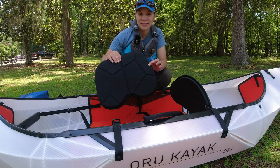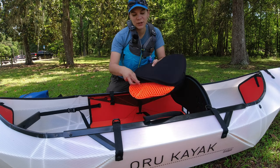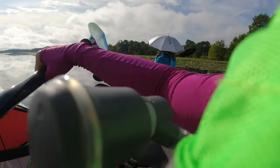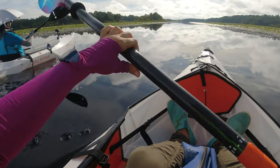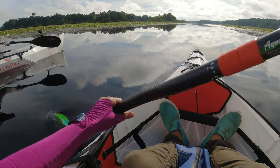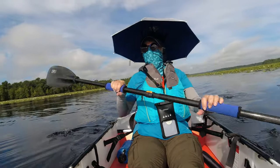Mom is using the ORU gel seat today. It's pretty much a must for any ORU user — it just makes it so much more comfortable. I actually just ordered a second one so that each of the ORUs will have one.